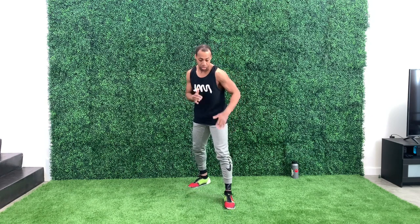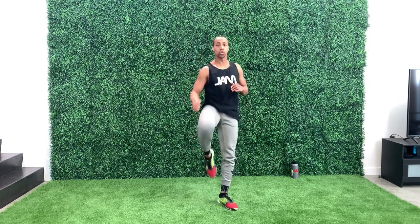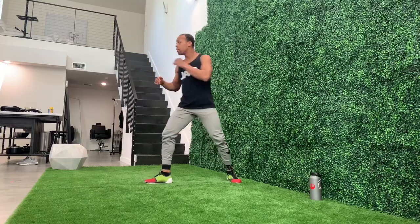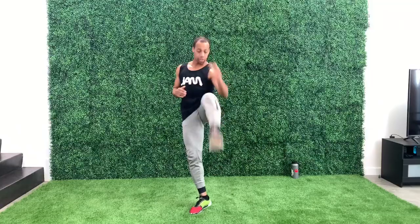We're going to start here in our normal orthodox position, boxer stance, and we're going to do five front kicks and then we're going to switch. Starting out really slow, just warm up the legs. One, two, three, four, and five. Switch. Five more on this side. One, two, three, four, and five.